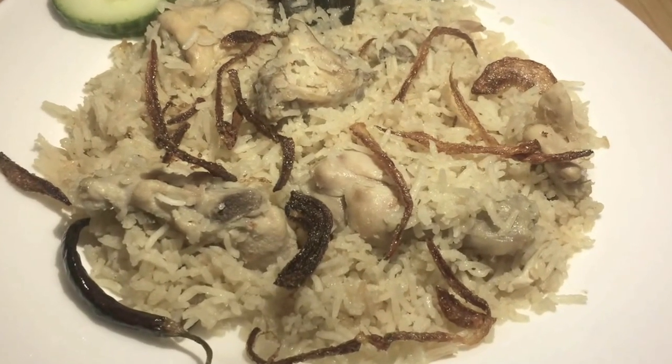Asalamu alaikum. Today we are making chicken biryani. You will need basmati rice and chicken.